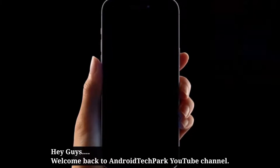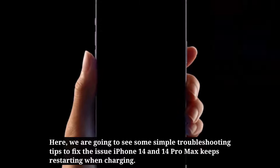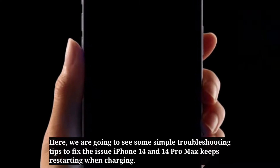Hey guys, welcome back to Android Tech Park. Here we are going to see some simple troubleshooting tips to fix the issue: iPhone 14 Pro and 14 Pro Max keeps restarting when charging.